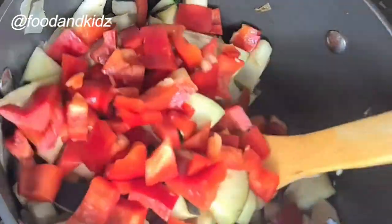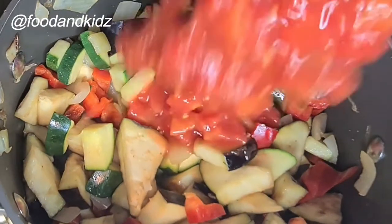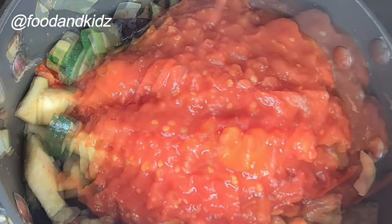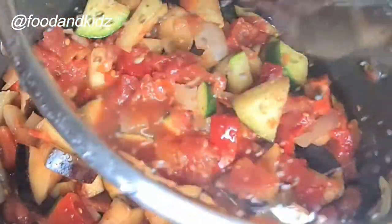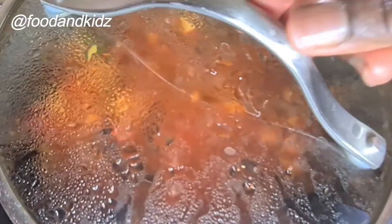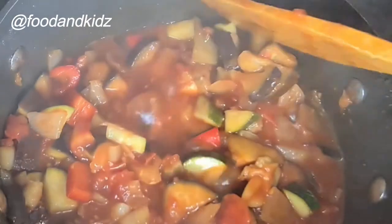And then the last and final ingredient is the chopped tomato. Add this in and give the whole vegetable mixture a stir — make sure you stir it in nicely. Then cover it and leave it for about half an hour with a 15-minute interval, because I don't want it to burn. This is 15 minutes after, so I'm just going to stir it and cover again to boil for another 15 minutes.